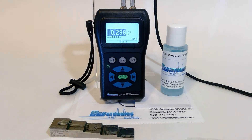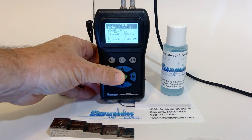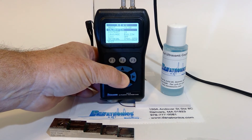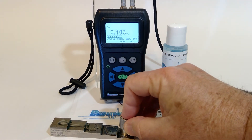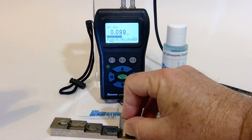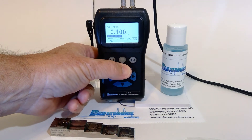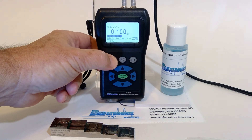To calibrate the EHC-03, we press the menu button, highlight calibration, press menu again, and follow the directions on the bottom of the screen. First, we couple to thin, get a stable reading, and press F2, zero. We then use the up or down arrow keys to adjust to the known thickness, which is one hundred thousandths, and press F1, cal.